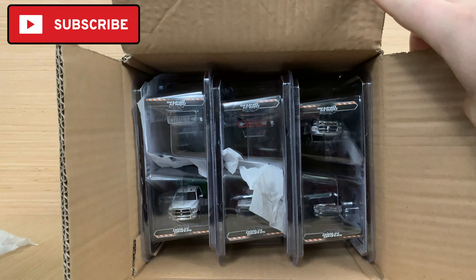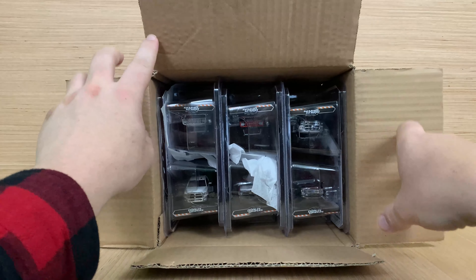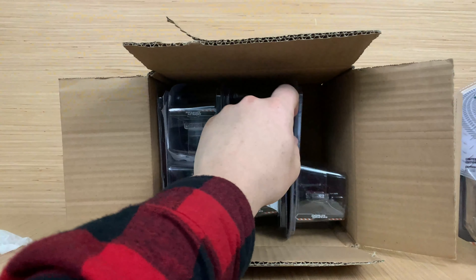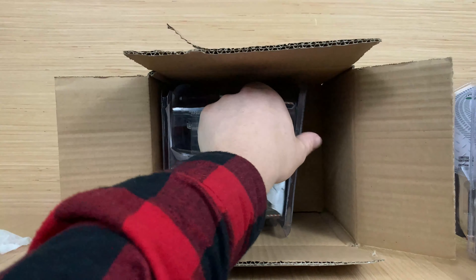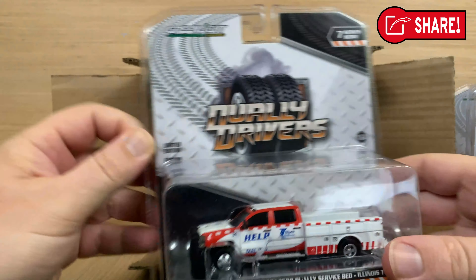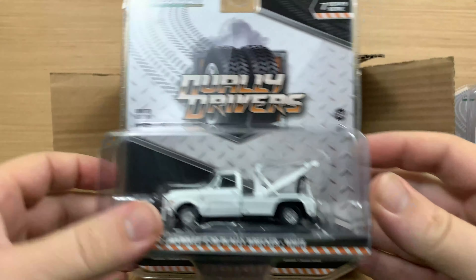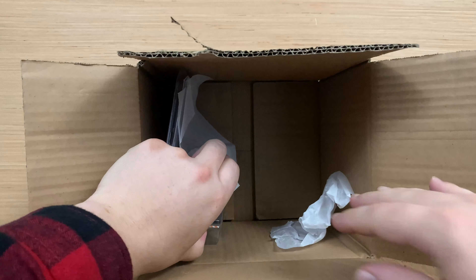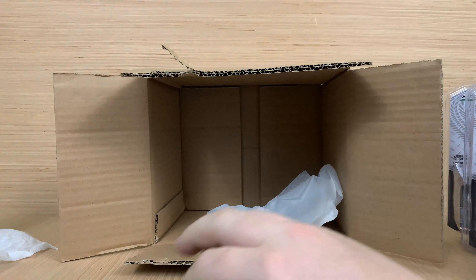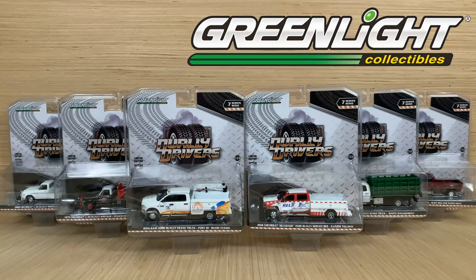Tissue paper. One. Two. Three. More tissue paper. The tissue paper is there to kind of protect the plastic in shipment. Of course, it doesn't always get put in quite right. And there is the full set out of the box.